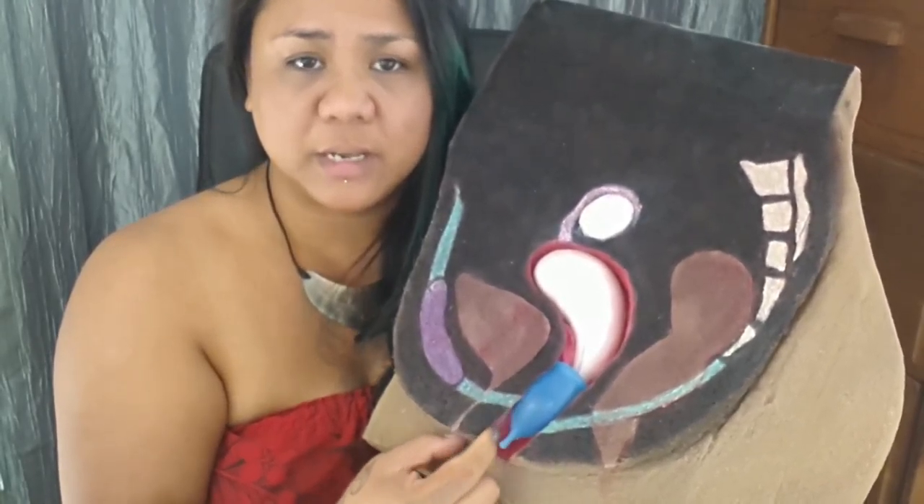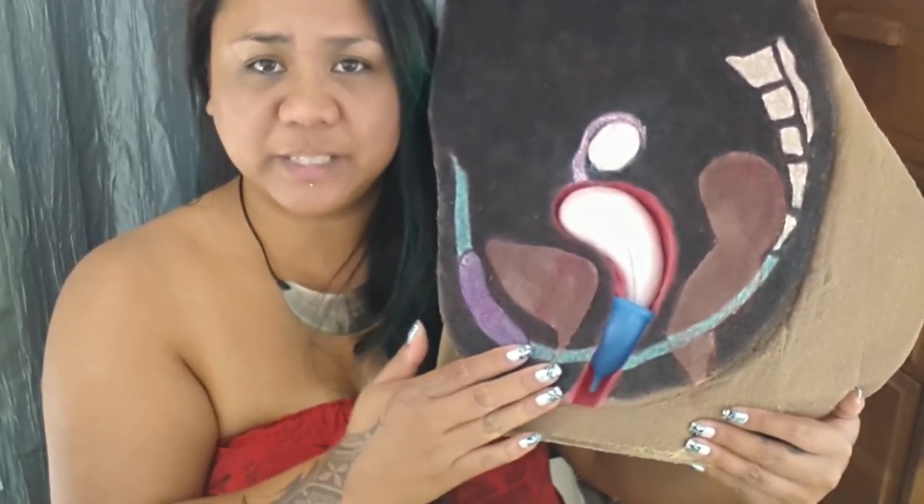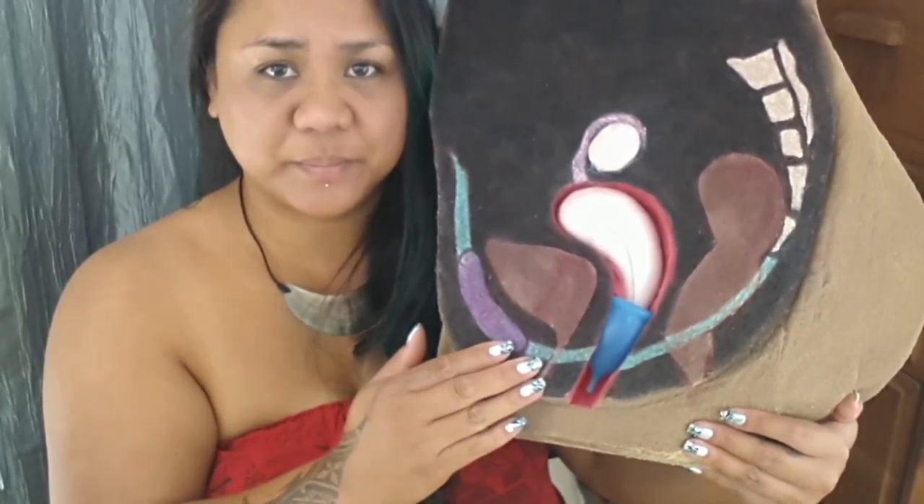I'm just kind of nudging it back and forth, working it to where I need it to be. And there you go — the cup is completely inside. I hope I was able to help you get your soft cup or your Super Jenny to open.